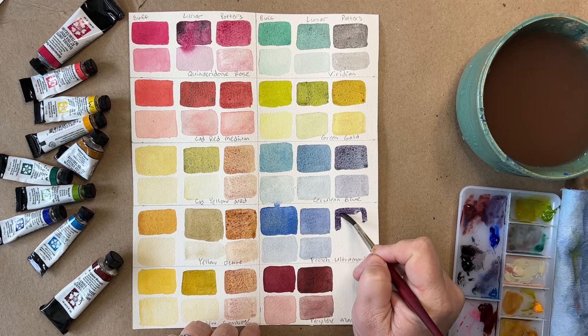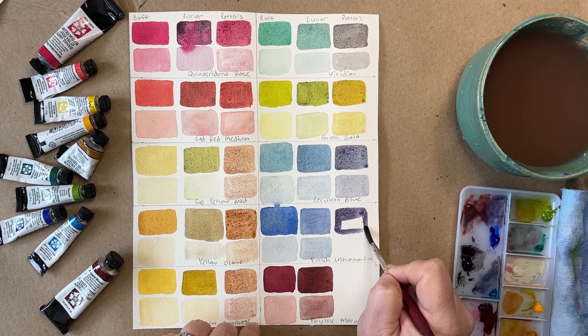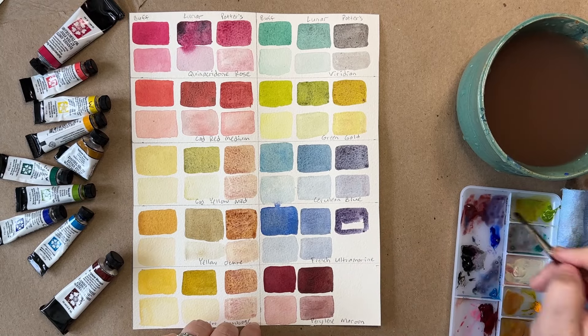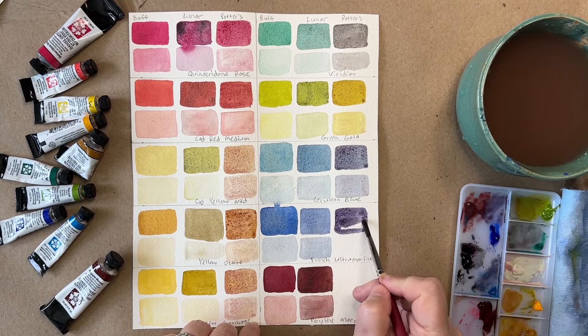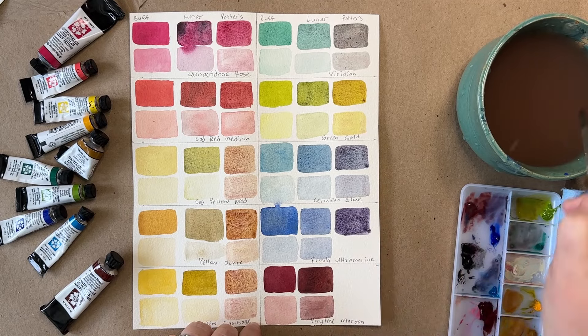French Ultramarine and the Potter's Pink make a purple color, so that's really beautiful. I actually like that purple a lot.